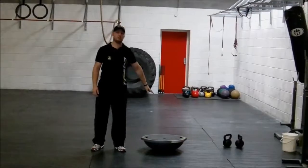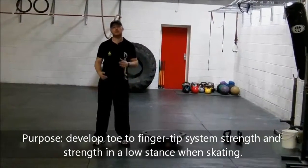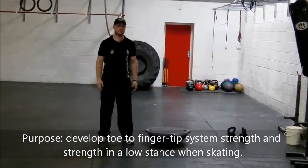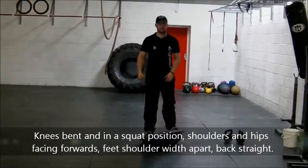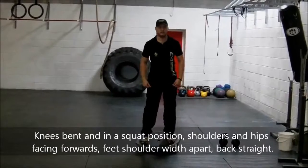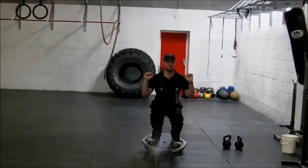We're going to put the BOSU ball platform side up and develop our toe-to-fingertip linked system strength, as well as develop strength from the low stance and help with balance. I'll demonstrate without weights. Get on the BOSU, feet push shoulders apart, nice and low squat position, chest up, shoulders and hips straight.